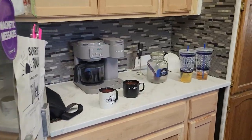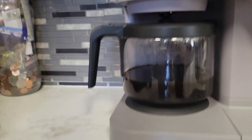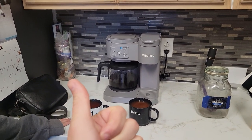No better way to start your day than some yummy coffee in that Arctic Vet cup. You guys can get that cup on our website, arcticvet.com — click the like button.